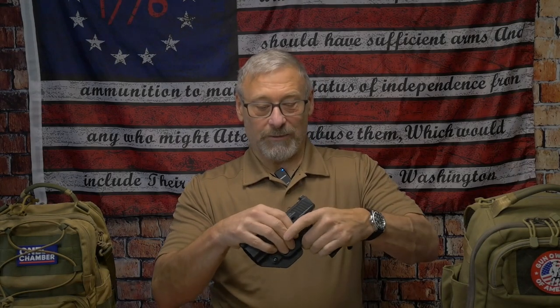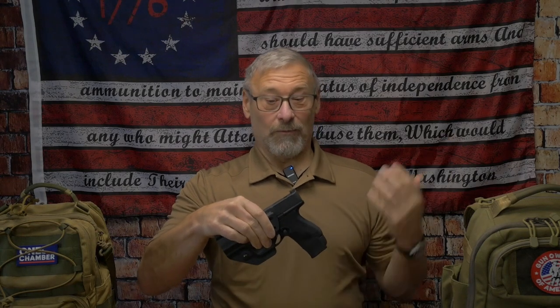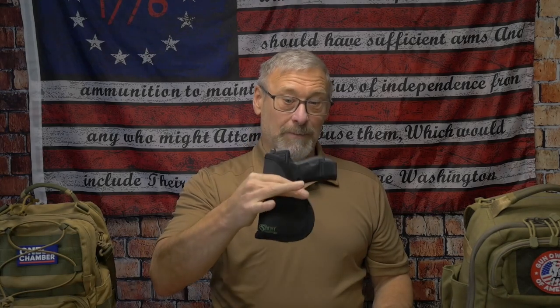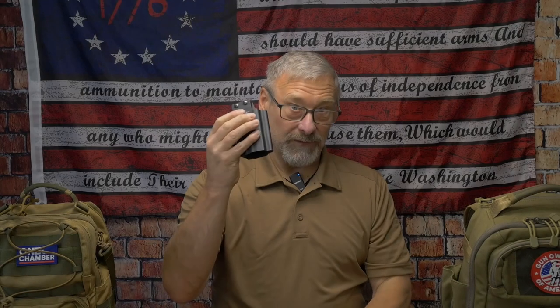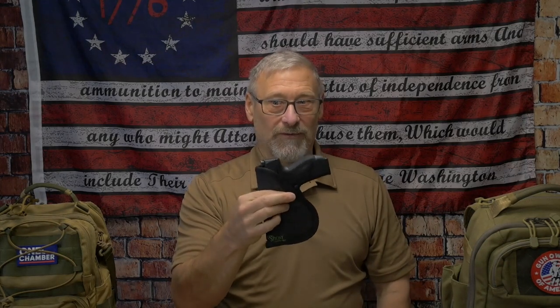But if I'm in a struggle and fighting somebody, if the kydex retention breaks, that gun is loose — and if I don't realize it broke during a fight, that gun is coming out. The difference with the sticky holster is that my body and waistband are the retention. No matter what I'm struggling, that is not going to break unless that person gets a hold of the firearm and pulls it out — which they can do even with kydex. So to me: it's more comfortable, and the retention is way better.